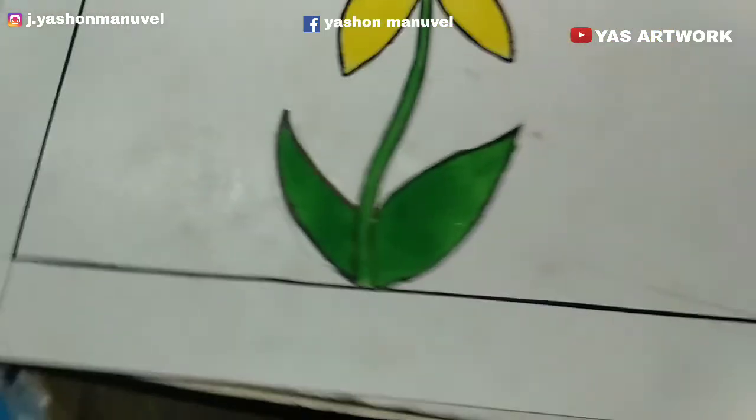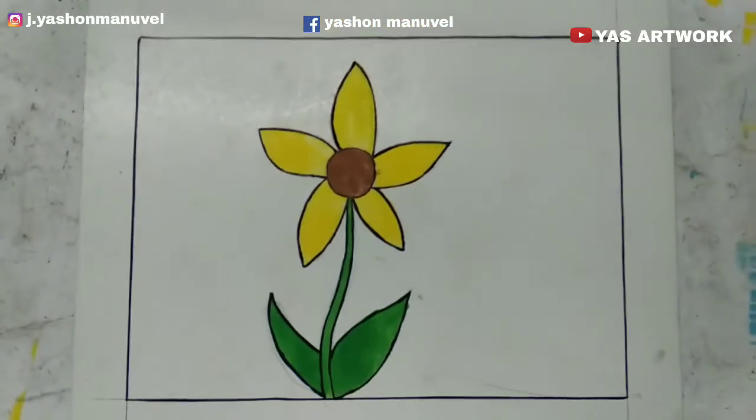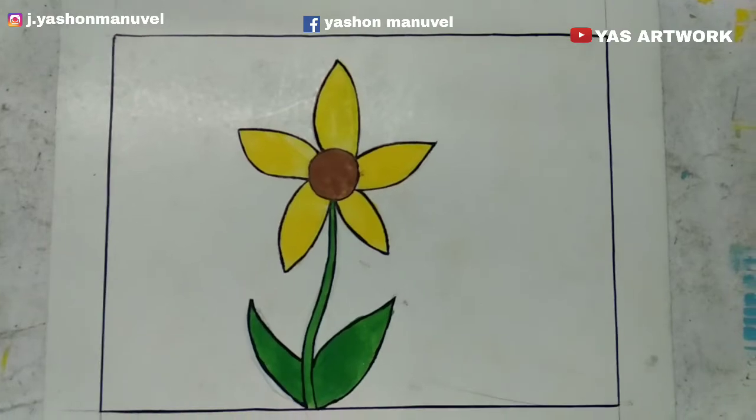Now I finished the sketch in the drawing class — lesson number 5. I will finish this video. If you want to check this video, please subscribe. Thank you for watching.